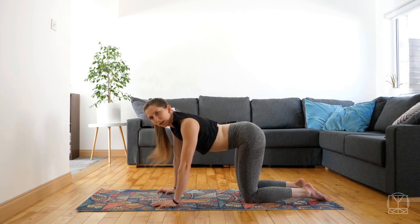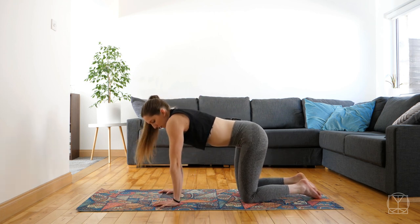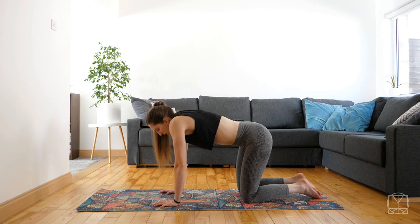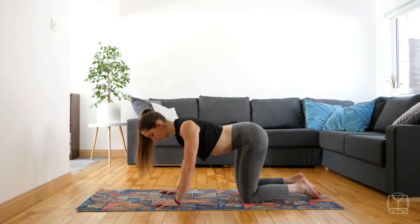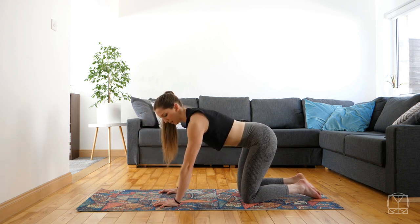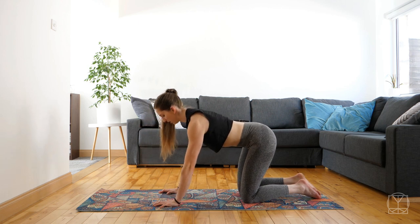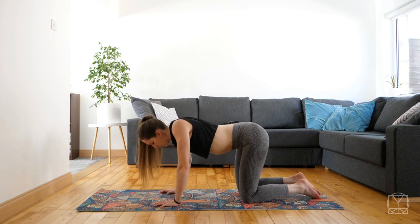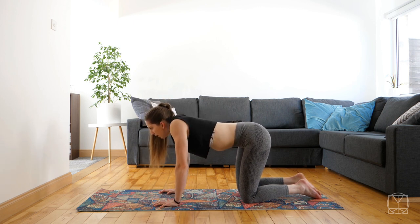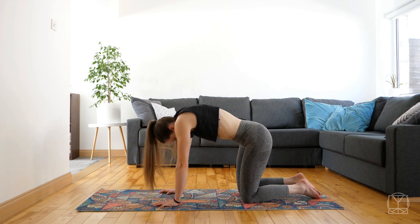So you're getting your shoulders and your back moving. We're just going to do a couple of shoulder circles while we're here — elbows stay straight, roll your shoulders nice and smoothly, going forwards, back, down, up to your ears, down your back, down to the floor. And then switch directions: forwards, back, up — cool.